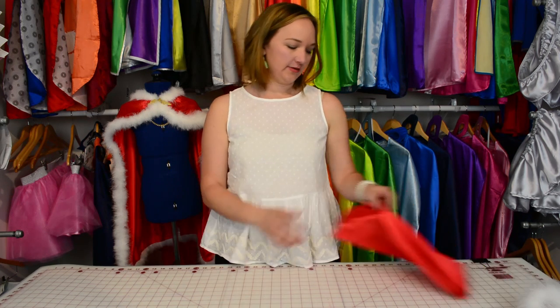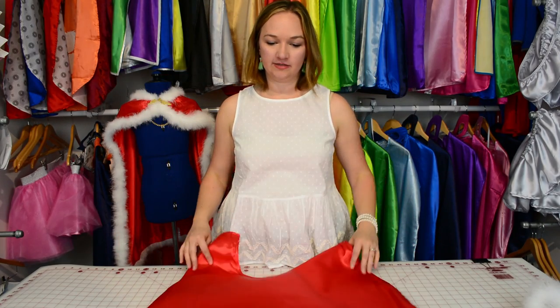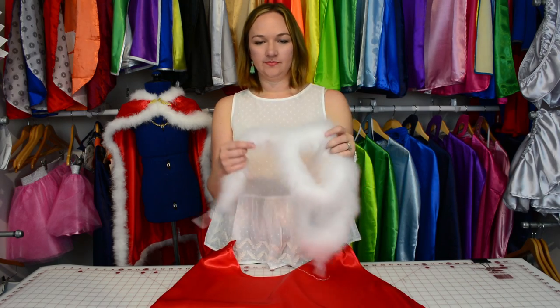Our first step is going to be using a youth size cape. I'm using red because I think red is very royal, and I'm using a feather boa. You can get this at any craft store. You could also use fake fur if you have a fabric store near you.